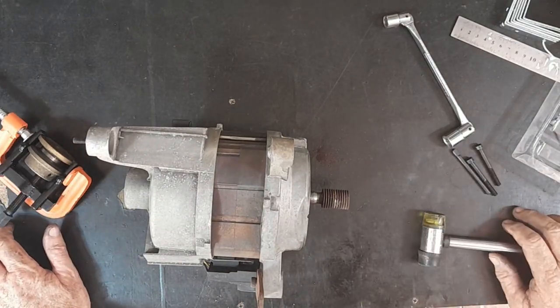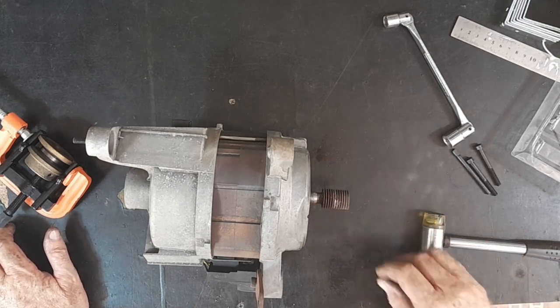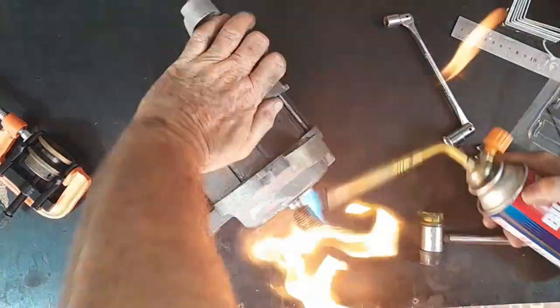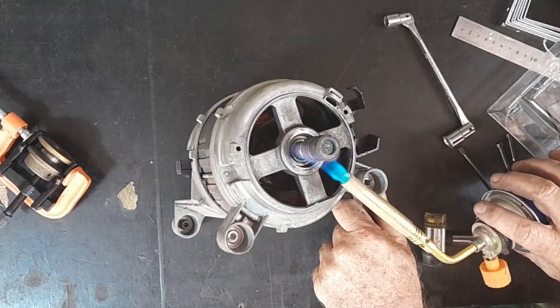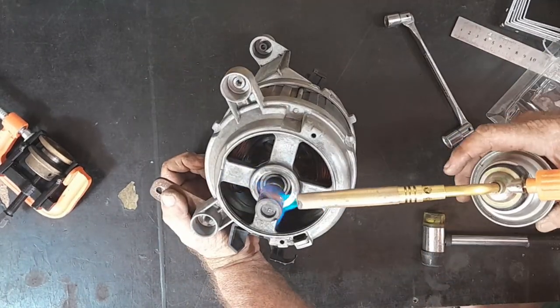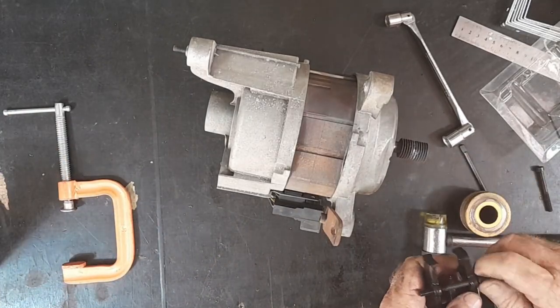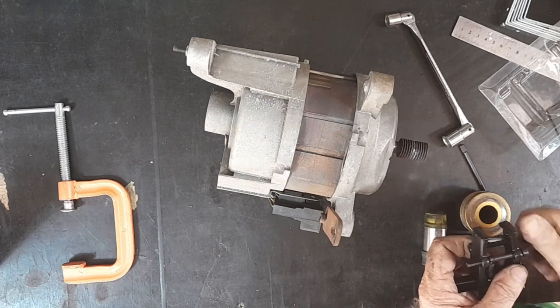Generally speaking these take some getting off, so I'll get the gas torch out and heat this up a bit and see if I can pull it off. Last time I removed one of these I had to hit it with a grinder and put a big cut through it to get it off — I might have to do that here too, but we'll see.